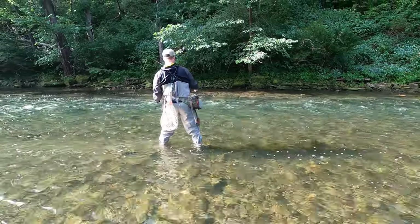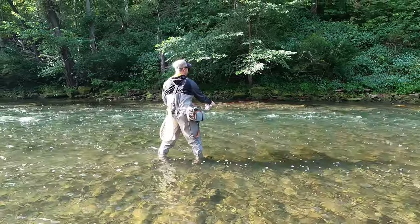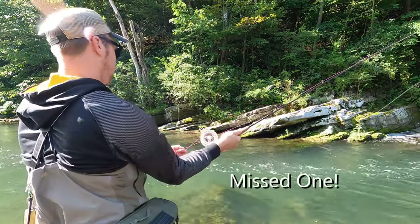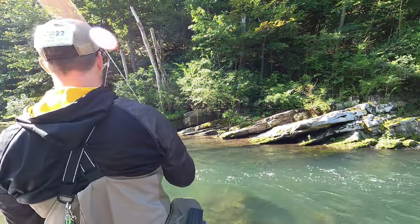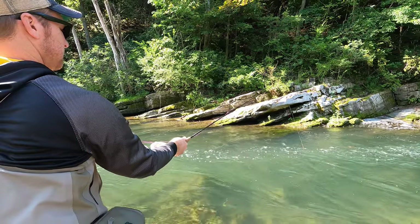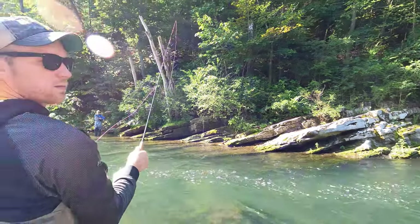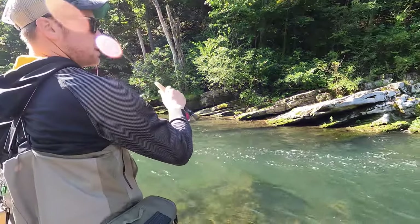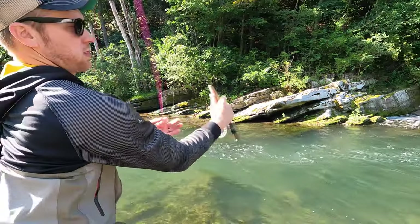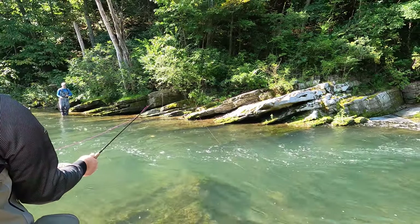Let a little more line out, but let the water load you — you'll feel it better. Now because you got more current, let that go downstream. So when you set the hook, set it downstream, downstream. That one seemed fishy though, huh? Boom — just get ahead of it, just gently, softly, slowly.